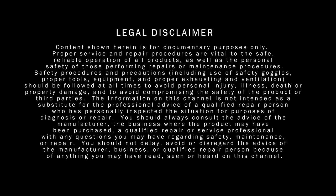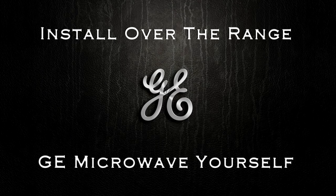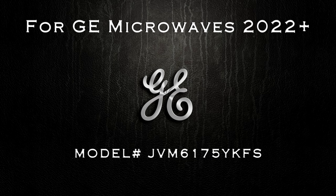Stimwalt here. Remember to check the video description to find all the parts that I used in this video. This guide covers how to install an over-the-range GE microwave yourself, and is specifically for 2022 and greater GE microwaves.